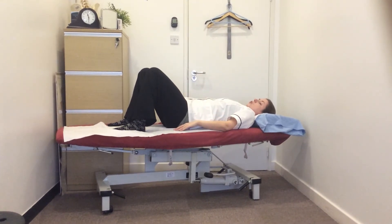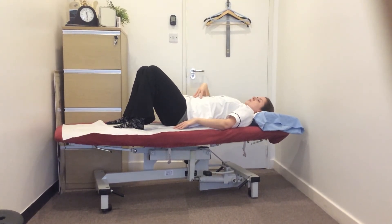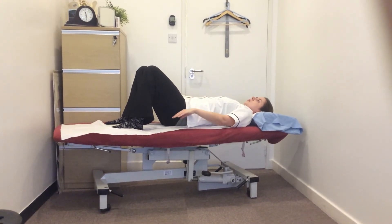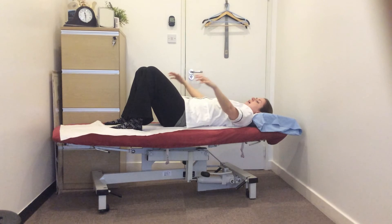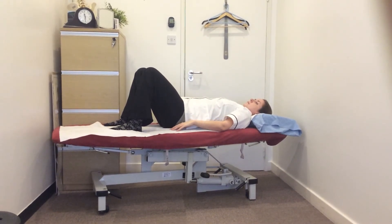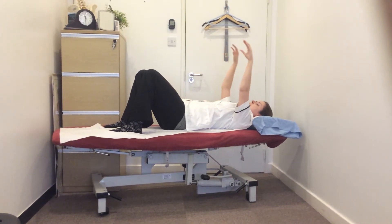So we'll do a few repetitions of that together now. Take a nice deep breath in. Set your centre, belly button down through towards your spine as you exhale and float those arms up towards the ceiling. Open the arms out to the side and drop down. Nice deep breath in, set your centre, belly button down through towards your spine, gently float those arms up to the ceiling.